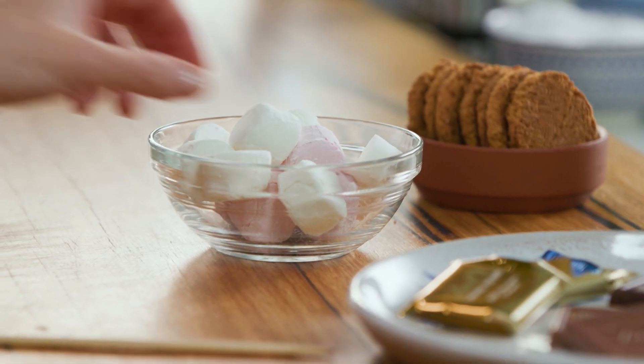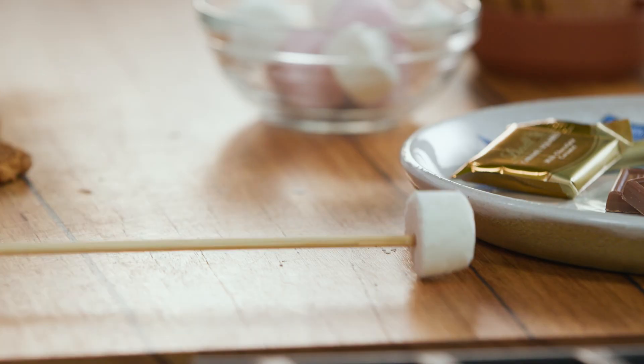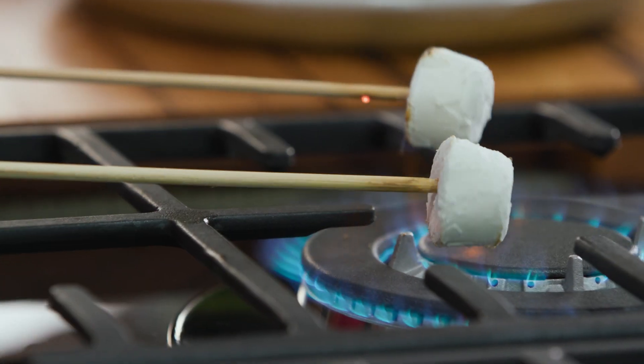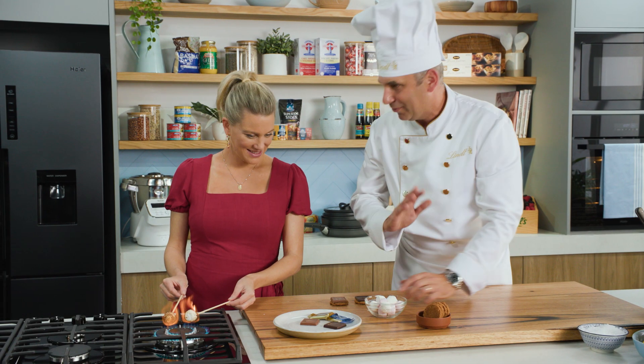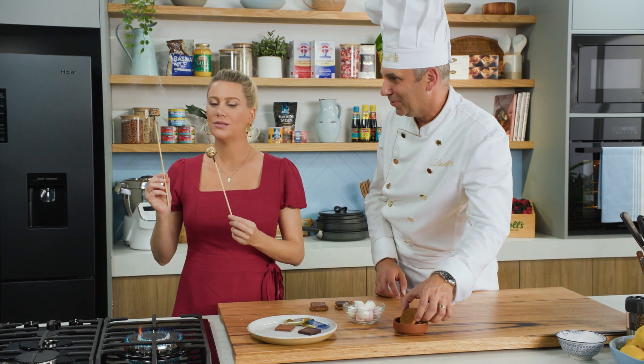So what I might get you to do is toast some marshmallows — any that you like — and then you need to find some biscuits or crackers. What I'll do is top a bit of caramel squares on top of it here, but you can just use a square of Lindt Excellence or anything that you would like as well.